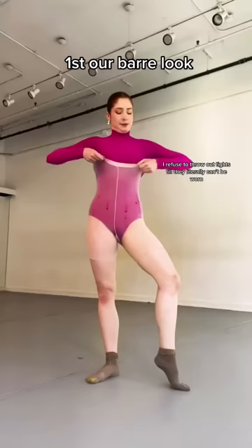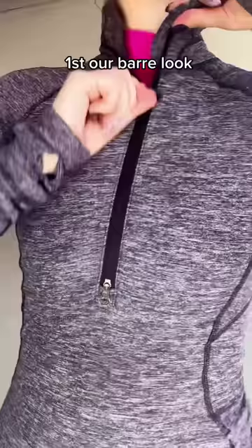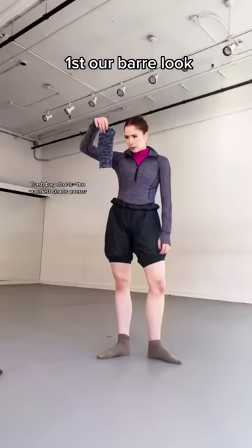These tights have obviously seen better days — they have lots of holes — but don't worry, they're getting covered up. Seems about time to pretend that we're cold so we can throw on some warm-ups. And of course our warm-up look can't be complete without trash bag shorts. I only brought one leg warmer, so I guess it's going on the bad knee.